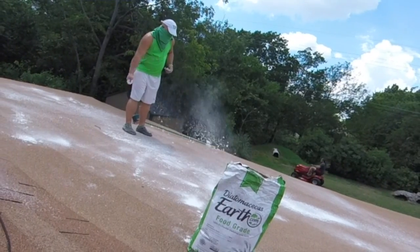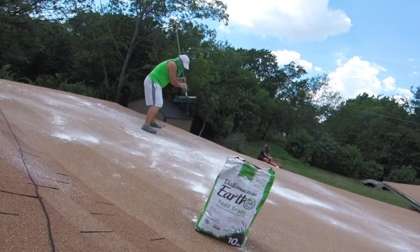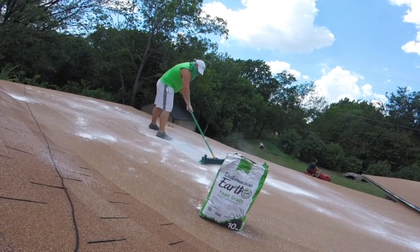All you have to do is go onto your rooftop and start spreading your DE. I like to take a nice handful of the powder, throw it about on the roof, and then take a nice push broom and brush it along all the shingles.